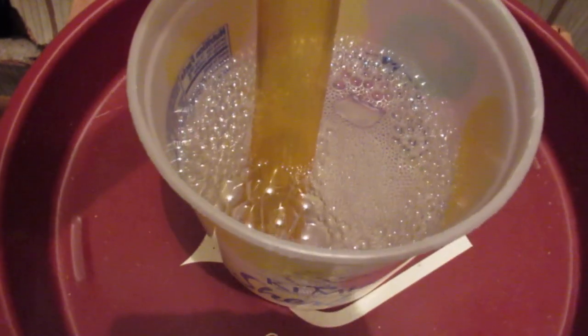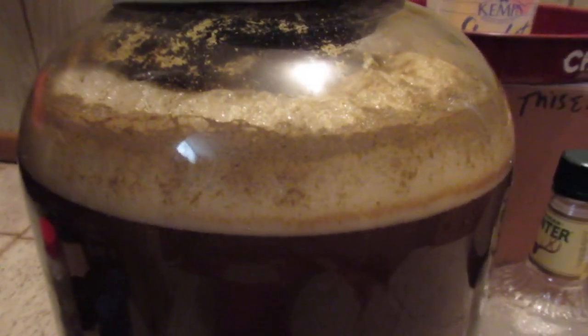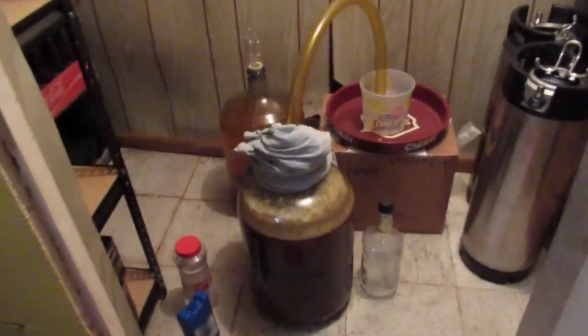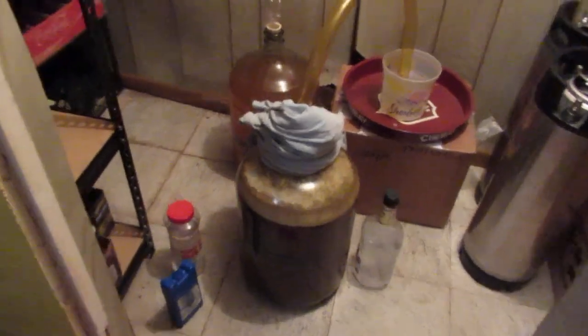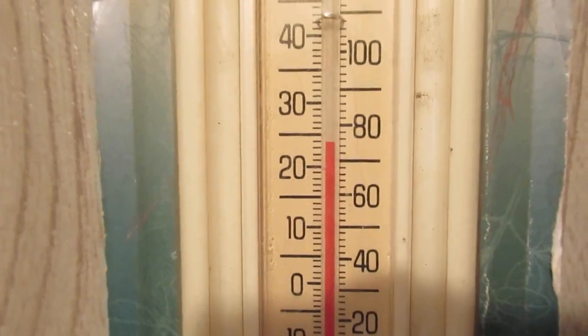I thought I would check on this. It's about 21 hours after pitching, at 70°F, and we are definitely rocking and rolling. I had ice jugs in there. 70 is fine, I'm all right with that. It's actually around 74, but yeah, off to a good start.